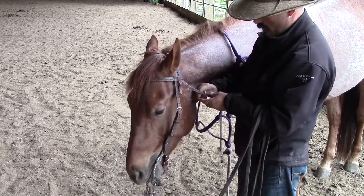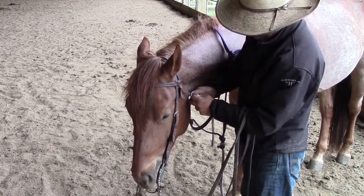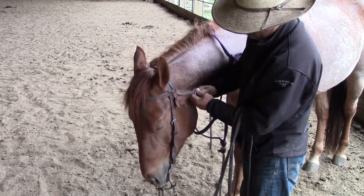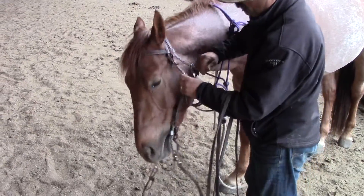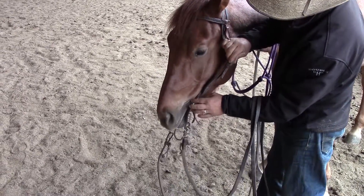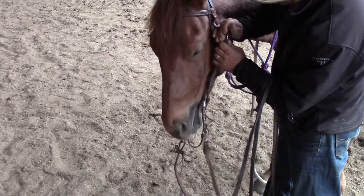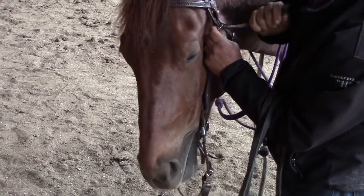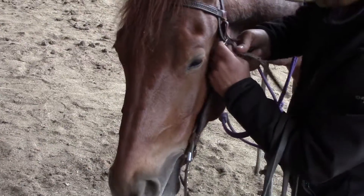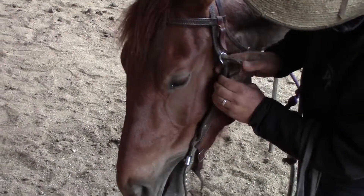Go ahead and hook my throat latch here. I want to adjust my bridle properly to get the most effect in the horse's mouth. I'd like to have this bit moved up into his mouth to where it can be snug, but not tight — to where there's a little contact, but not too much contact, to where it's putting pressure on his mouth all the time.